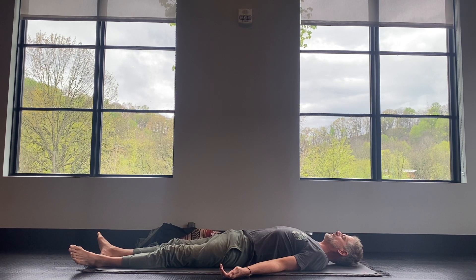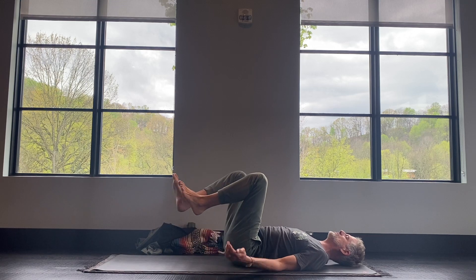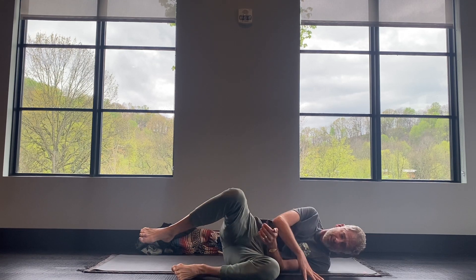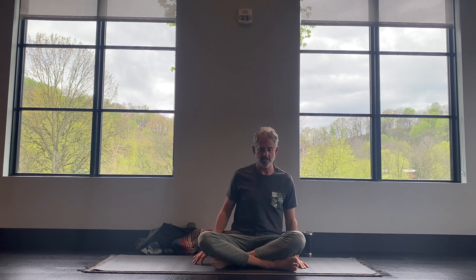Feel free to stay here for much longer if you wish. If you'd like to move on with your day, hug your knees in towards your chest, roll over to the right-hand side, and press yourself up to sitting. Hopefully you're able to sit a little bit more easily now after this yoga practice. Sit up nice and tall, gently close your eyes — we'll rest here in a seated meditation.